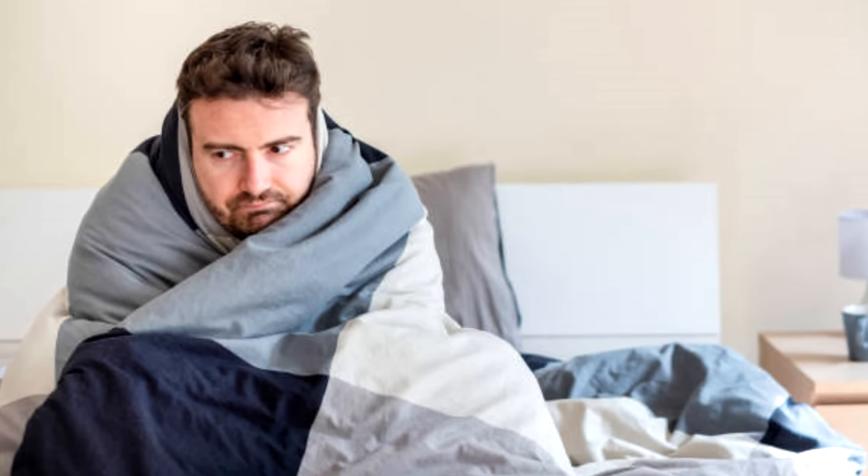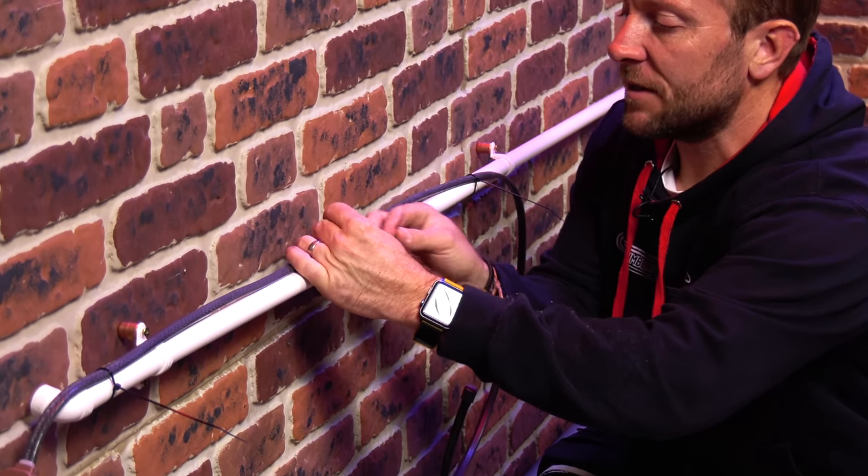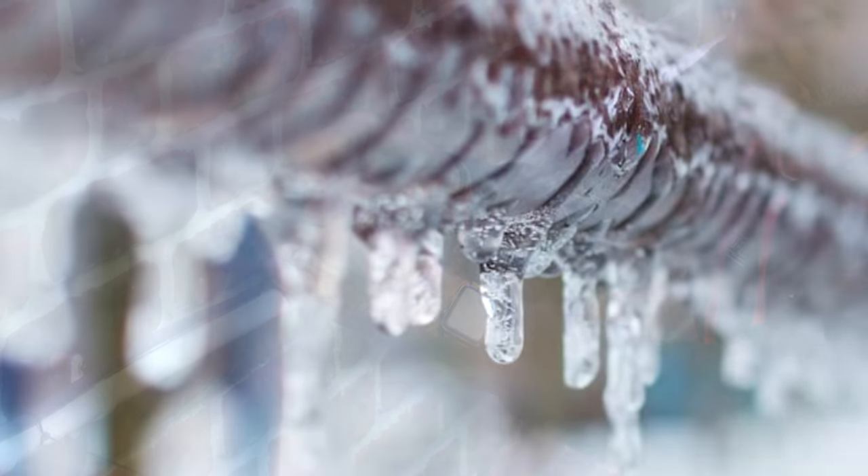Hi guys, James here from plumberparts.co.uk. You've stumbled across this video because your boiler condense keeps freezing. You found out one night or one cold day that your boiler had gone wrong, checked the manual, and it said the condense might be frozen or blocked. You went outside with some hot water - not boiling - and defrosted the pipe. Then after a night it ran okay, but then frosted up again. In this video, I'm going to tell you how to stop your condense from ever freezing again.